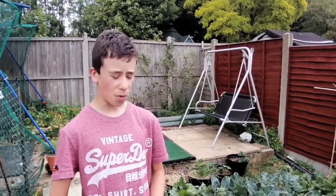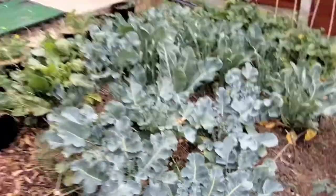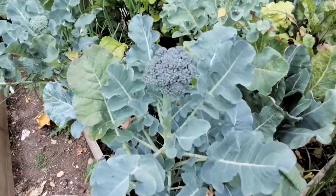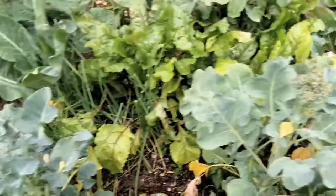A bit of a broccoli update — there's a little one just in here, but if you follow me we've got much bigger ones over here. This is the biggest by far. This one seems to be dying back a little — not too sure what's up with that one.